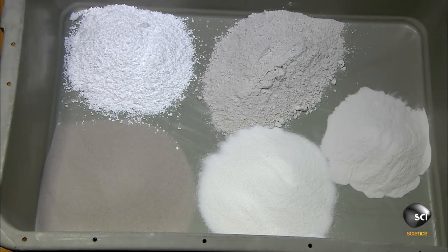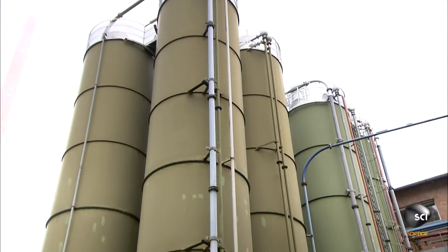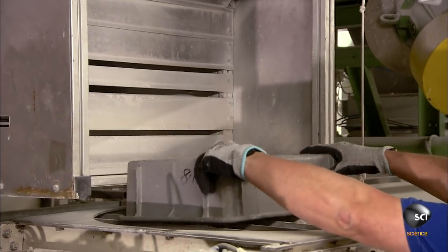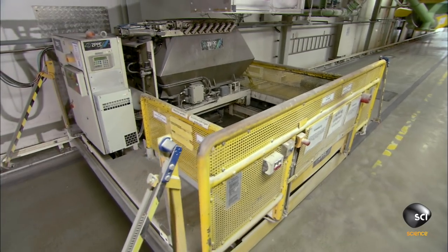To make ultra-thin glass, manufacturers use standard materials such as lime, sand, soda, and potash. A worker measures the secondary smaller ingredients manually and adds them to the batch. These ingredients enhance qualities like optical clarity or electrical sensitivity.